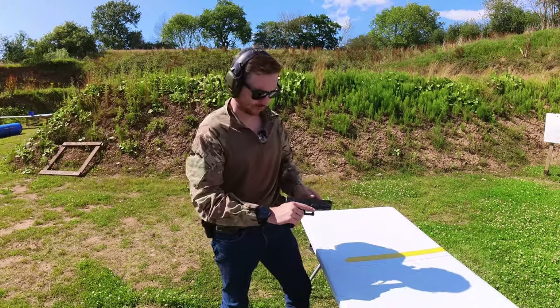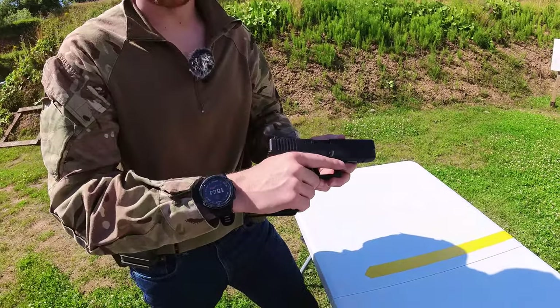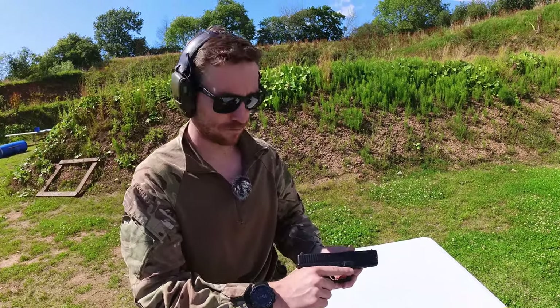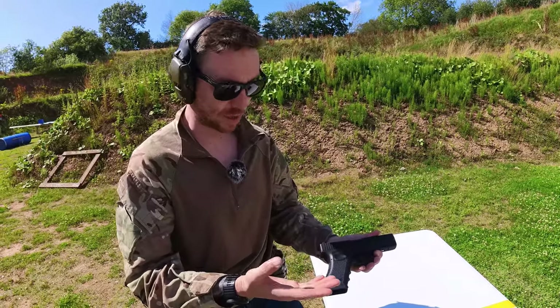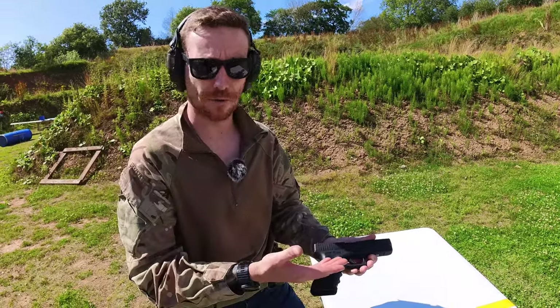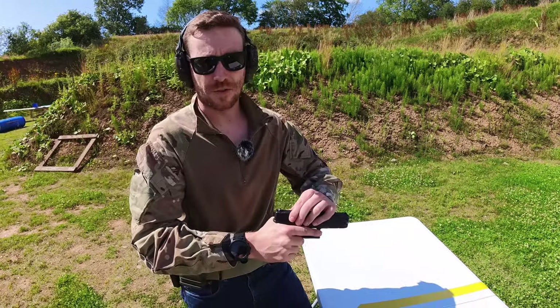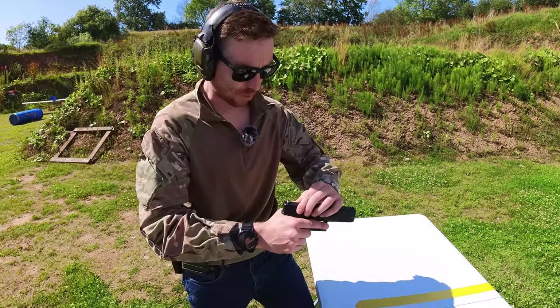Back onto trigger finger: if you are not intending on firing the pistol, the finger stays out of the trigger guard. Because even if it's loaded, that is effectively safe — it shouldn't go off on its own. It's only dangerous when your finger goes in there.